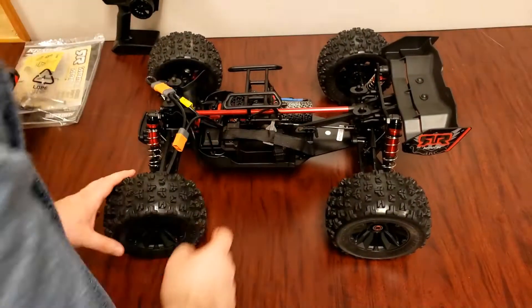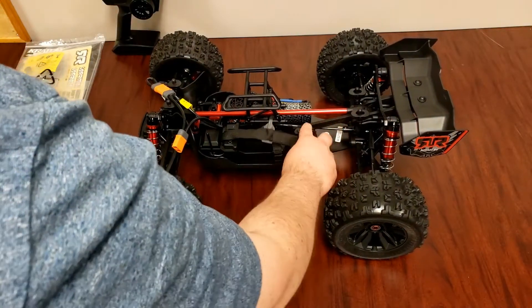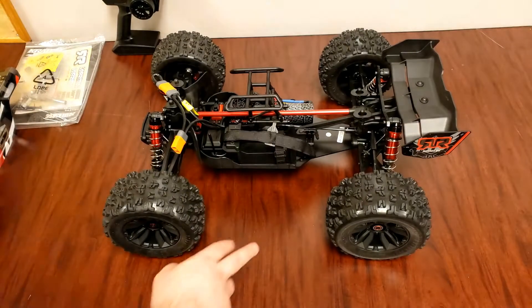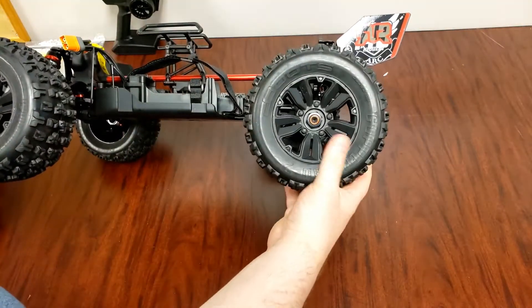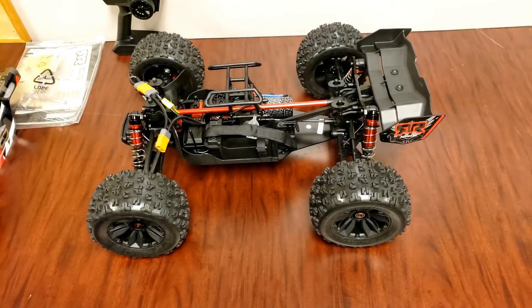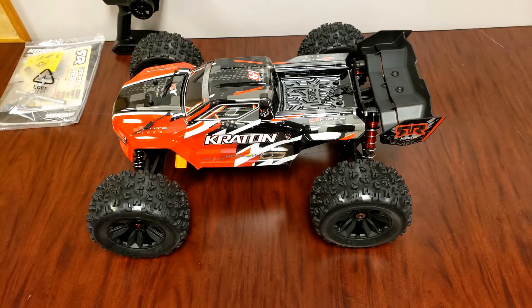So there we go — that's the Arrma Kraton 6S BLX. We'll have to take it outside, do some bashing, and see how well this thing performs. I'm going to run this truck stock first, then look at adjusting the differentials and possibly the steering servo. The center braces front and back are plastic, so those will probably get replaced with aluminum ones. Some people also say the suspension arms might need to get updated, so we'll see about those. One more thing — here are the actual tires and wheels, pretty decent design, with 17mm nuts on there. That's the Arrma Kraton 6S BLX. Enjoy the video guys, like, share, and subscribe to the channel and we'll show you more videos soon.